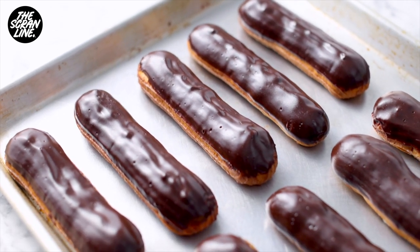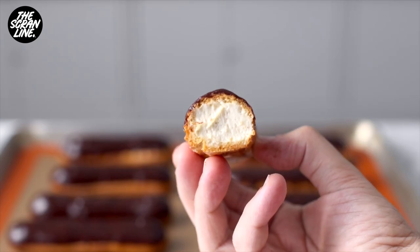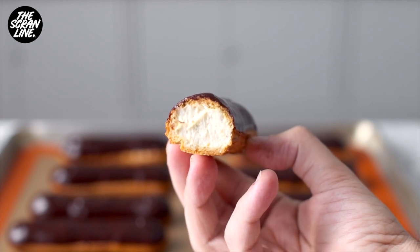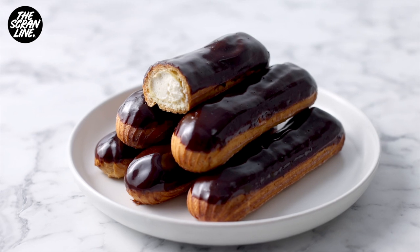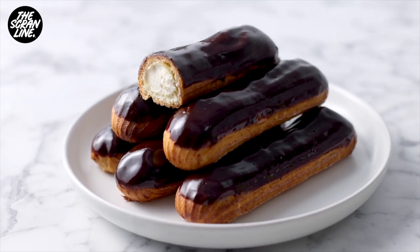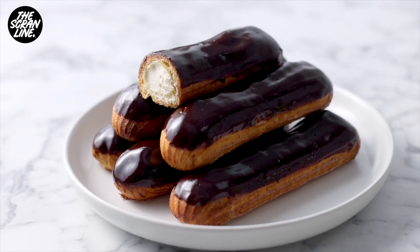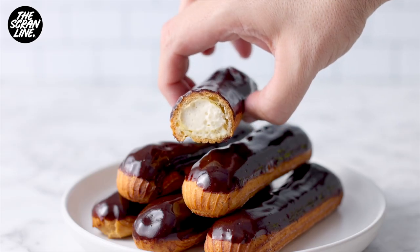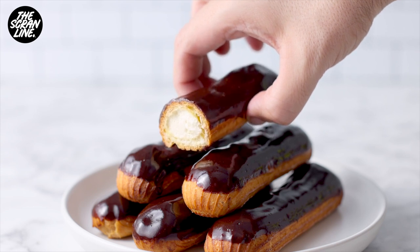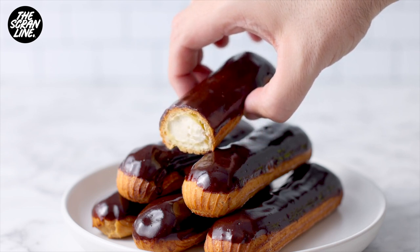I hope you guys enjoyed watching this recipe. I'm glad to be back doing voiceovers — thank you to everyone for being so patient and so nice. The recipe for this chocolate eclair is on my website thescranline.com. I'm super excited to share it — I love eclairs and I know lots of you do too. It's been highly requested. I'll see you all on the next episode of The Scran Line!